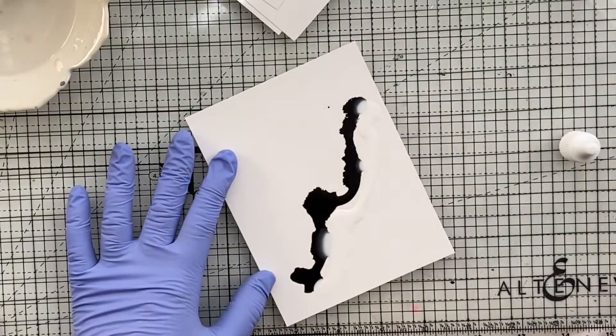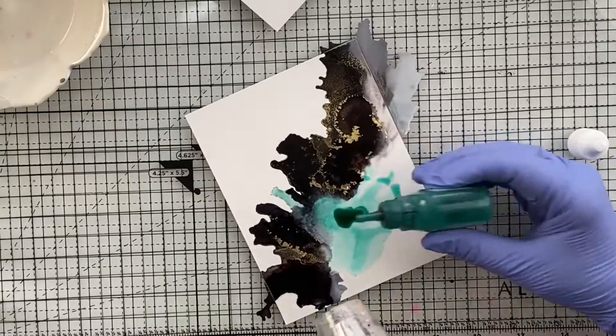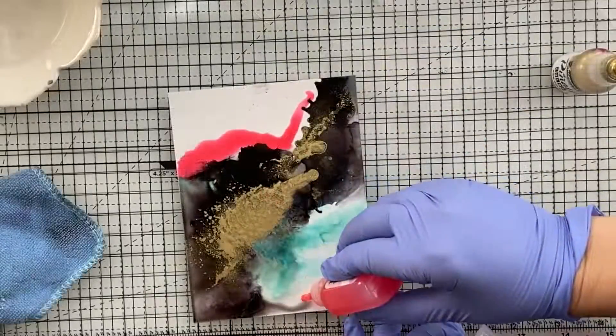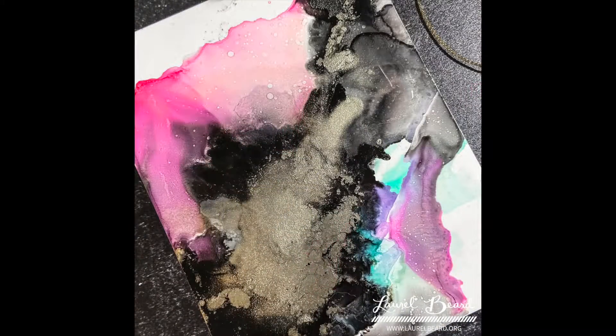Hey there everyone! Today I am going to be playing with some alcohol inks on Yupo paper and then I'll show you a few tips and tricks. This will be the completed card when we're all done with that.